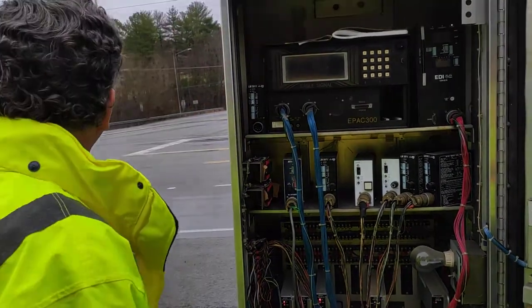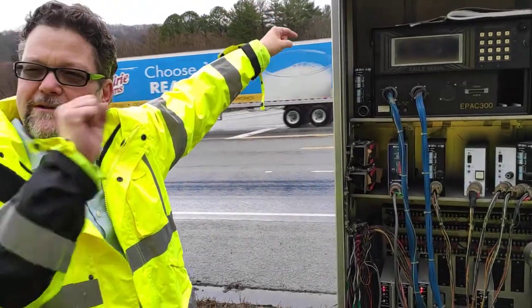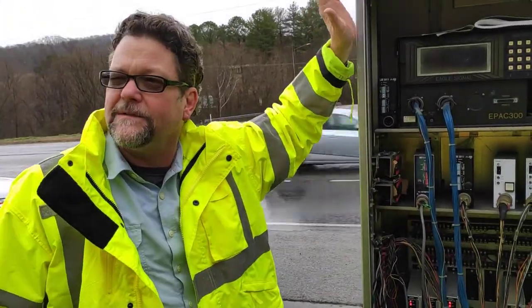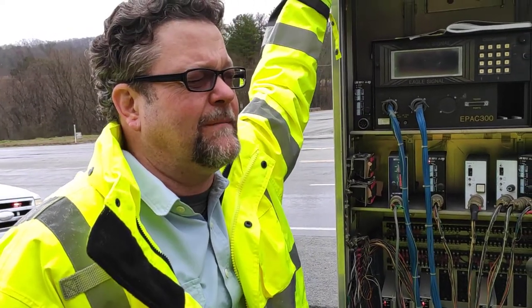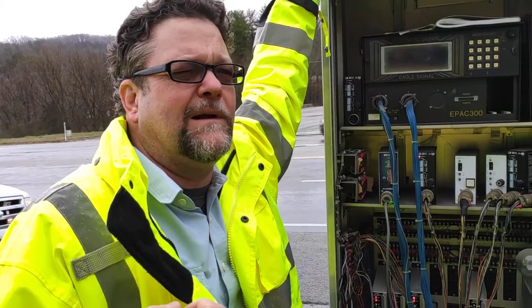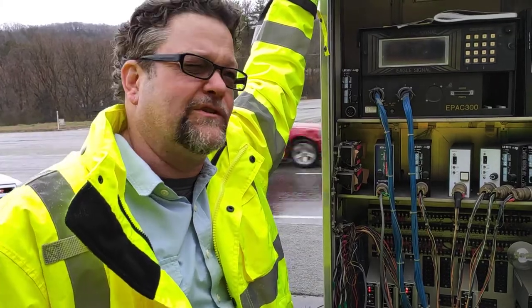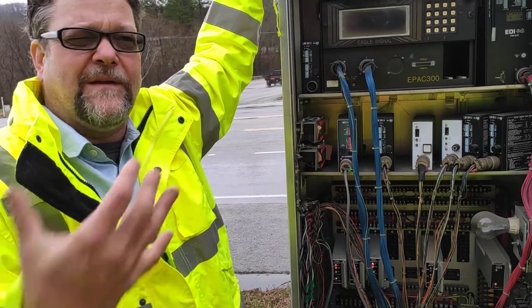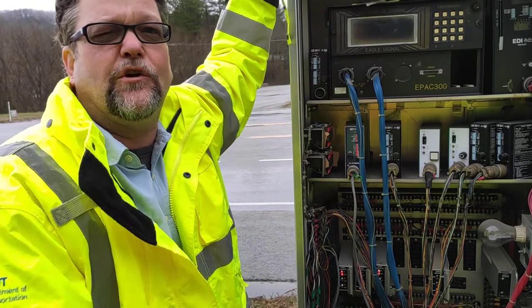The overlap in this situation is for the straight-through movements. When the left turn comes on, you'll get the green ball going this way too. And when those green balls come on, these will stay on going back. An overlap is basically a slave to a phase — my simple definition. It's a green, yellow, red output that does what a paired phase does. If the paired phase turns green, it turns green; turns yellow, it turns yellow. In this case, with a four-phase cabinet, they're getting creative to create another movement of traffic using an overlap.